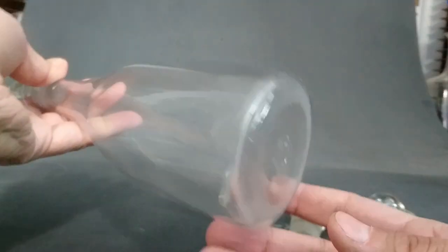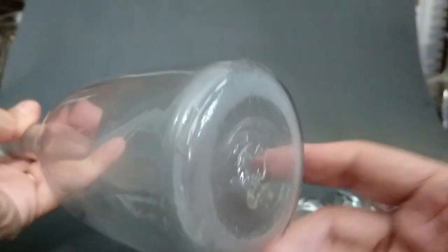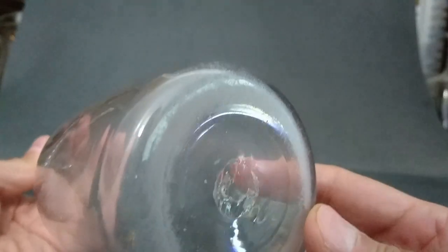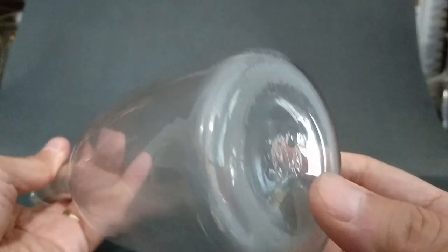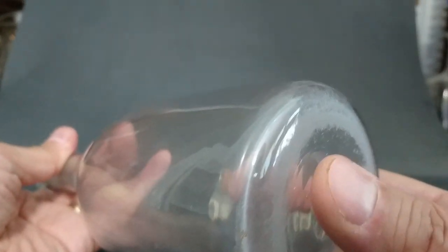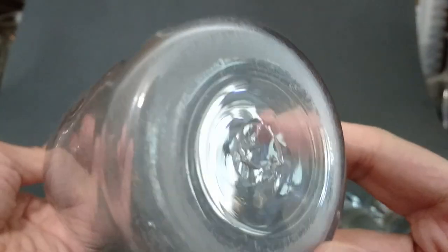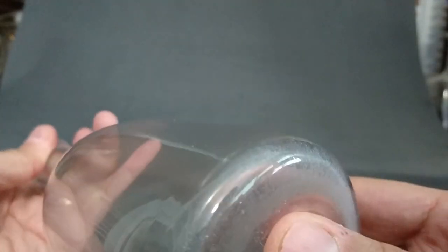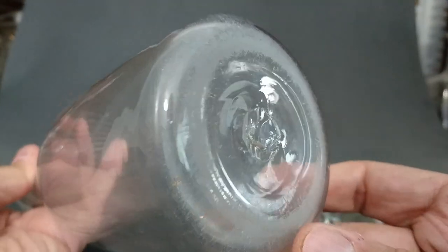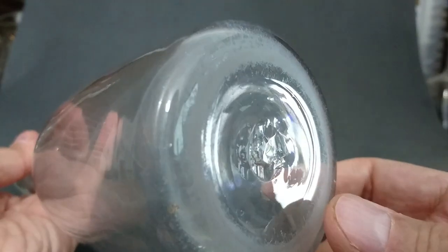When you're looking at shaft and globe decanters, the base should look like this — masses of wear on a round ball, and a broken pontil, or the pontil might be scuffed out a bit but it's probably not going to be polished. If you don't see that much wear, you know it's not right, because it should be over 250 years old.